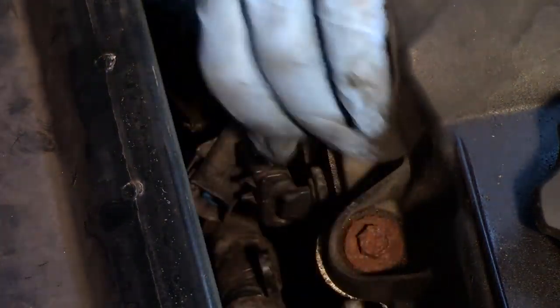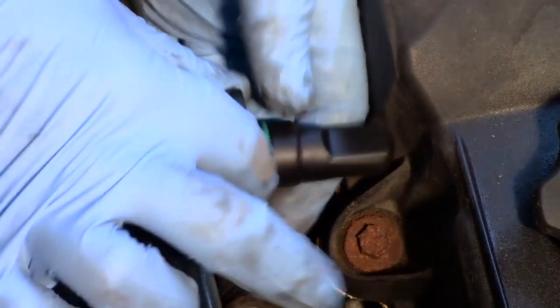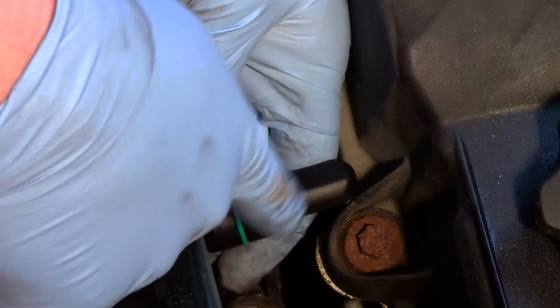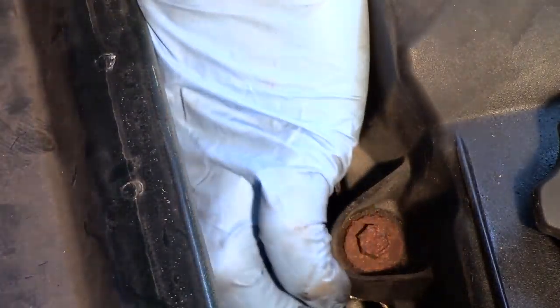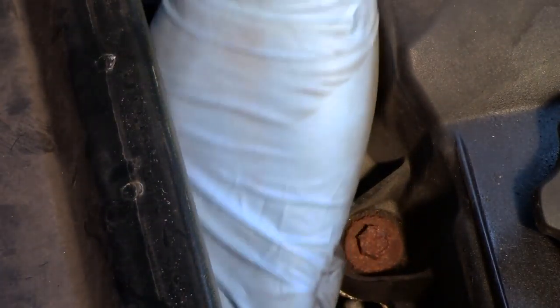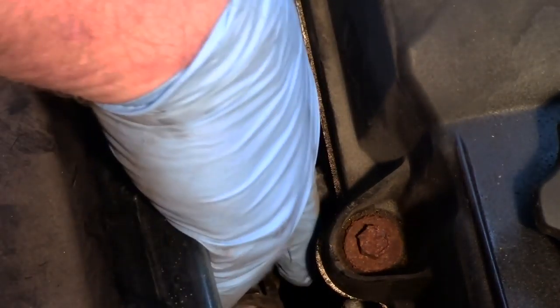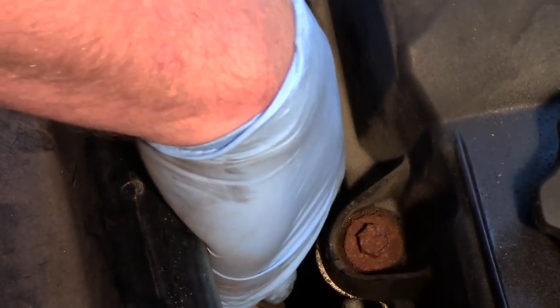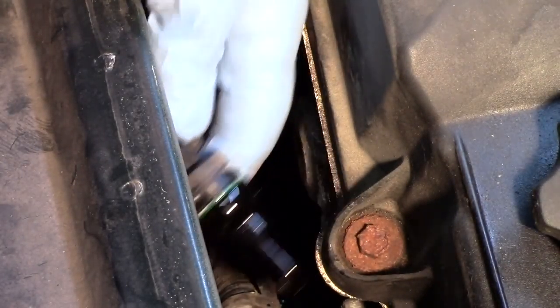I'm going to grab the sensor and just kind of rotate it by finger. You'll see there's an o-ring here in place, and there's quite a bit of sensor behind it, so we need to make sure there's not a carbon buildup on it and get it loose. I'll do a little bit of rotating, then start prying and pulling out on it, working it back and forth until it pops out of the hole.